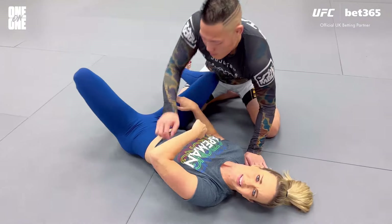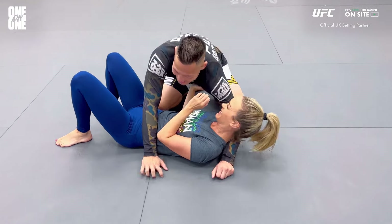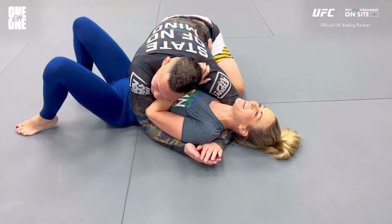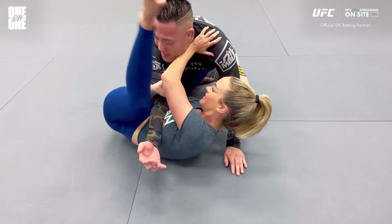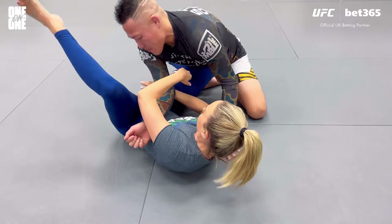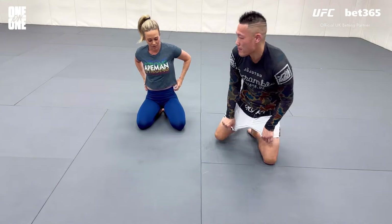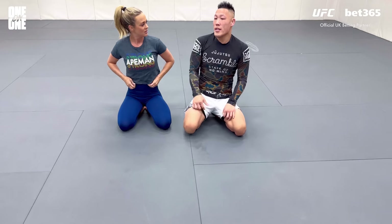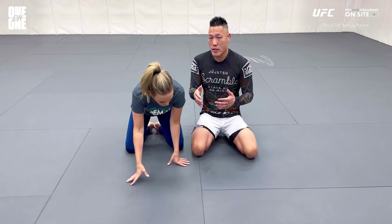And there's your mirror lock. It looks easy when we demonstrate here, and honestly it's pretty simple. It's a spot you get to a lot. This is good for somebody who, if you're smaller and underneath and the person on top is really crushing you — just that frame pushing them away creates that space.